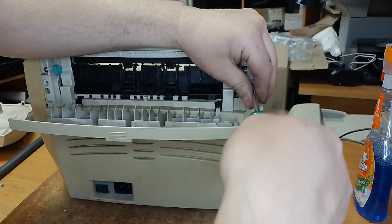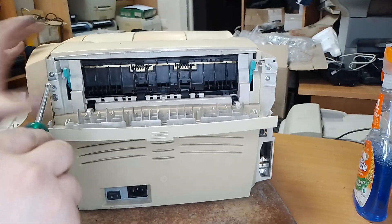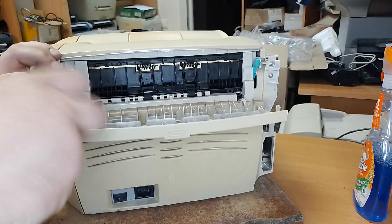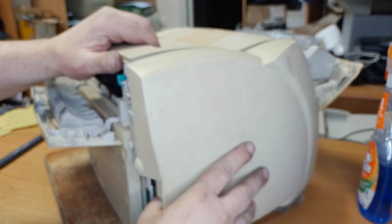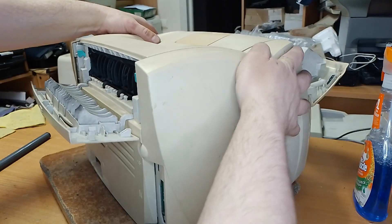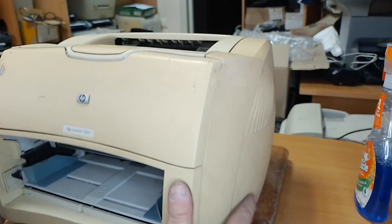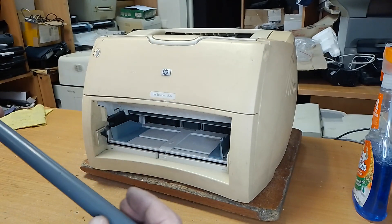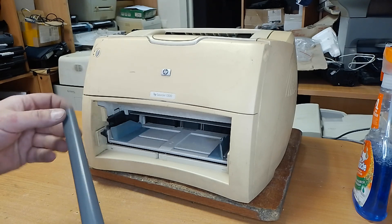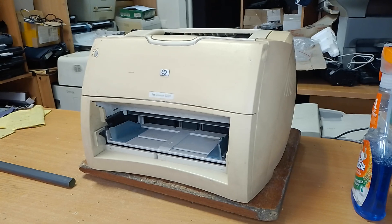Screw the bolts. And plug in this cover side. That's all. The procedure is complete. The fuser film has been changed. Please subscribe and like this video.